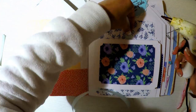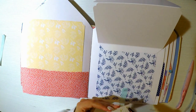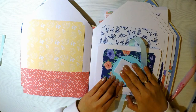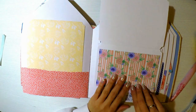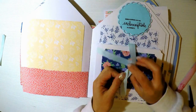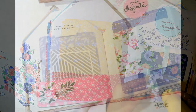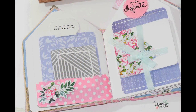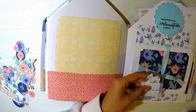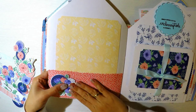Voy a colocar la cinta. Lo ideal es pegarla antes de colocar la solapa del desplegable, pero si se les olvida como a mí, lo colocan luego, no pasa nada. Agrego siempre doble goma eva o foami doble para que me quede bastante gordito, y a la hora de cerrar el álbum me quede recto. Ya verán al final que a pesar de que mi álbum es grande y con un lomo muy gordito, queda ideal por toda la goma eva que le voy agregando en los adornitos y mensajitos.